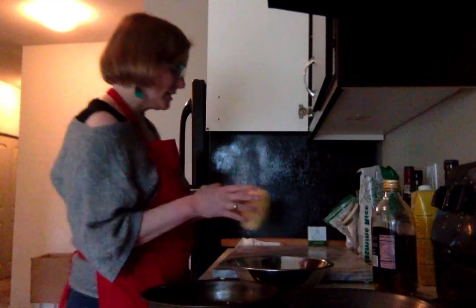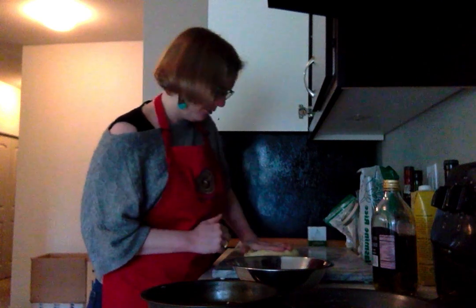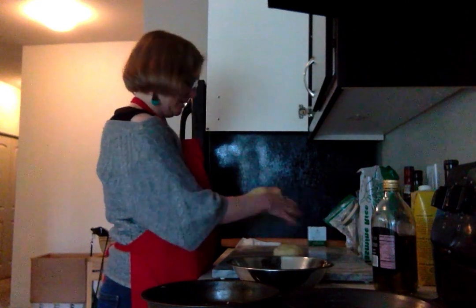This is the dough and we are now going to separate it into two. So I'm going to fold this over to eliminate any gas. I can actually do a side when that happens — I don't know if I've actually ever had that. And we're going to cut it in half, or rip it in half. It's kind of even.